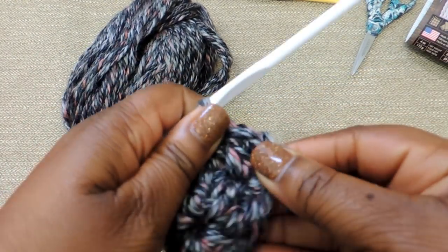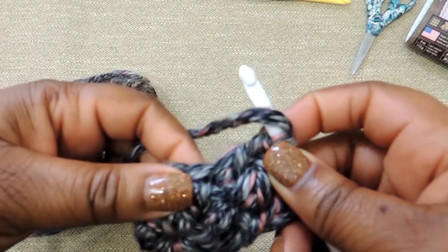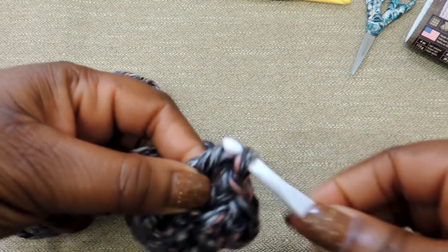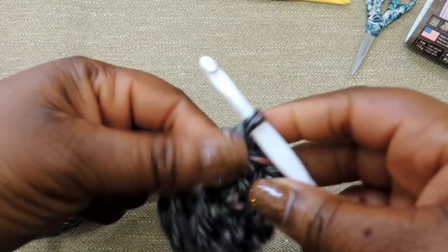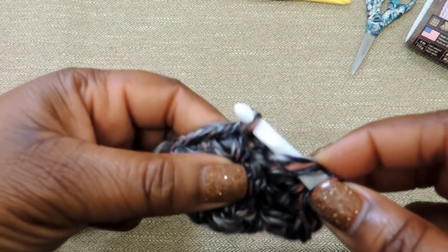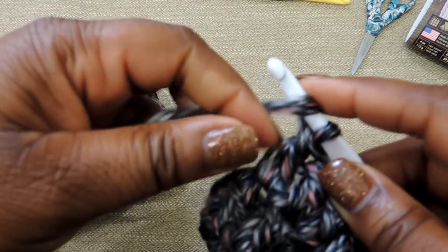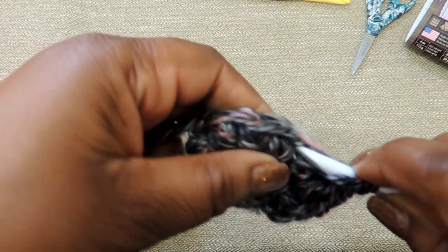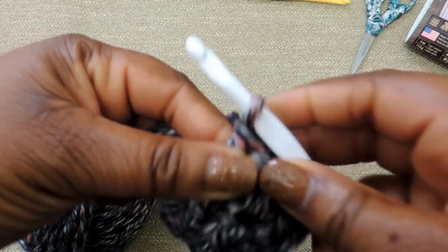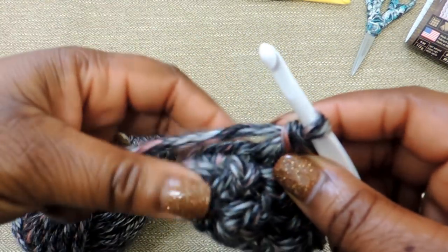The first stitch and the second stitch are the hardest to find — I think that's just by nature of the way I crochet. So just don't get frustrated. Stretch the yarn a little bit to find that stitch, and then do 2 double crochet stitches into it. You'll do that all the way around for a total of 16. Right now we have a total of 6 — 2, 4, and 6 — and we're going to just keep going.